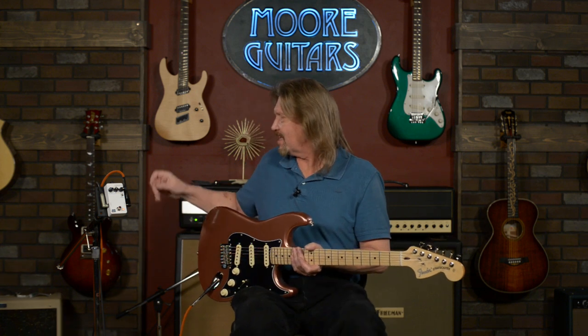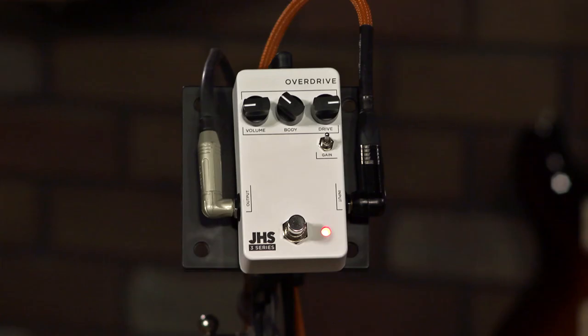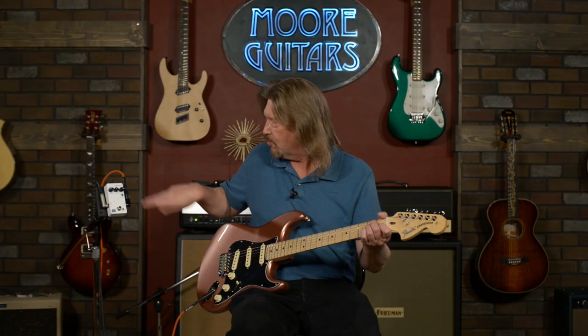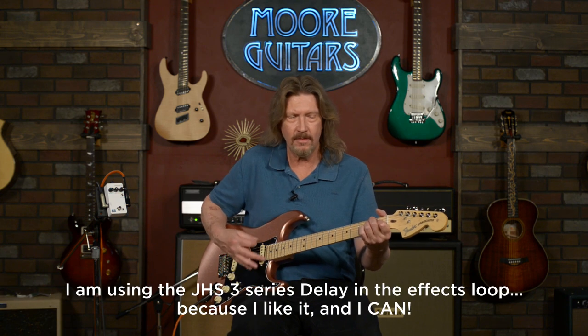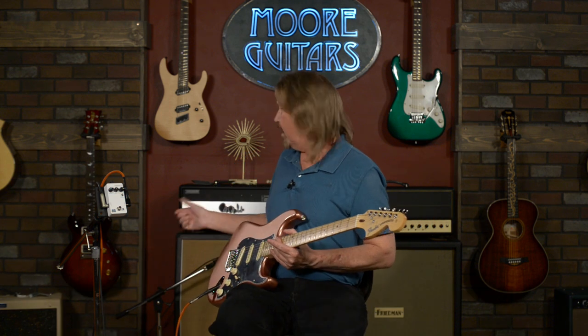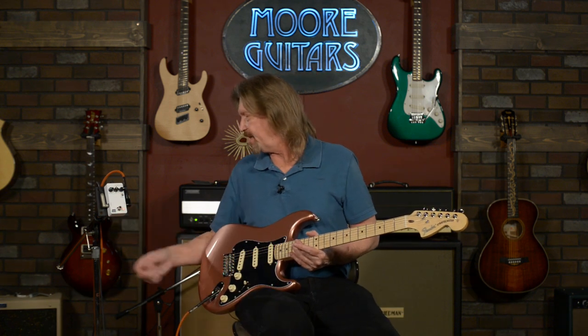First of all, let you hear this beautiful American Performer Strat raw. And that's going through the clean channel of our Archon amplifier back here.